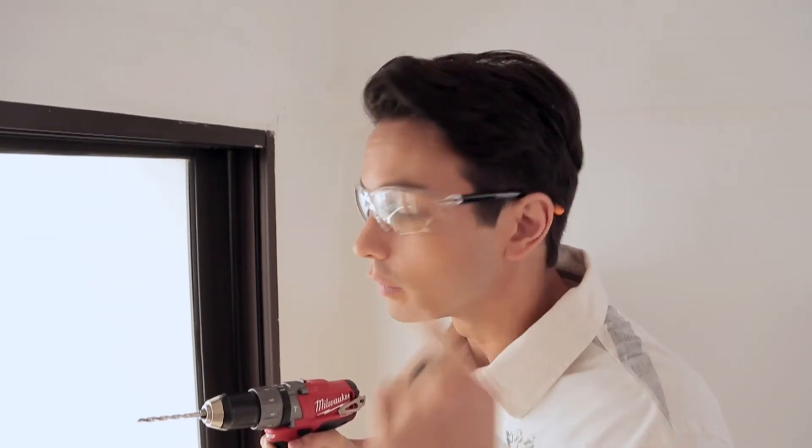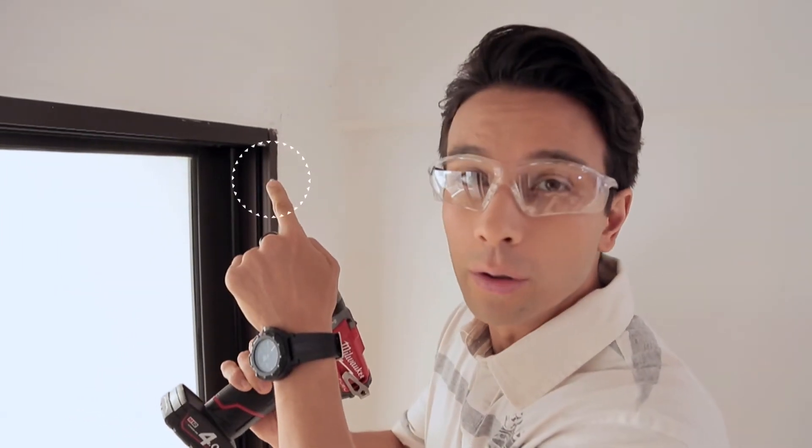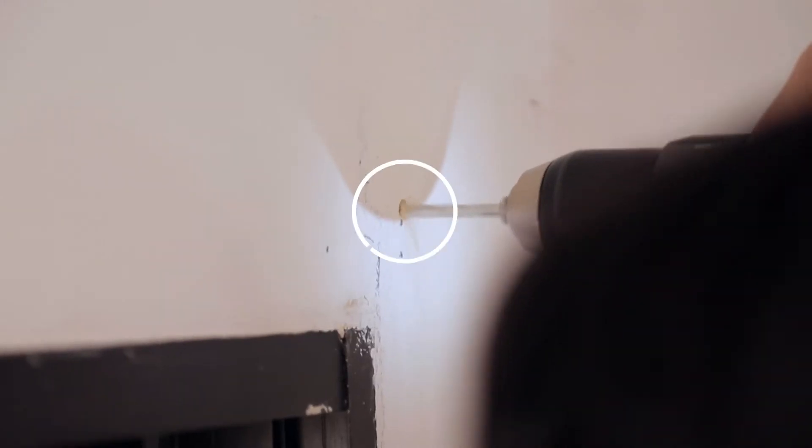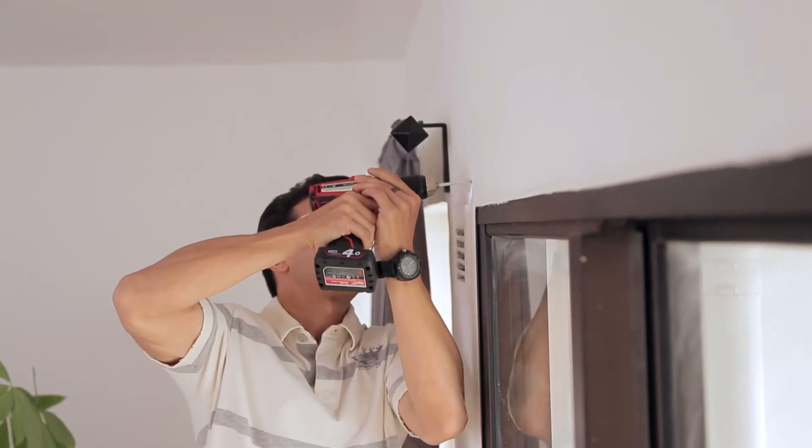So before we start drilling, safety is first. Make sure you have your goggles on and you have the correct drill bit, and good balance on your ladder because you don't want to fall. Start drilling at a slow speed, slightly above your mark.